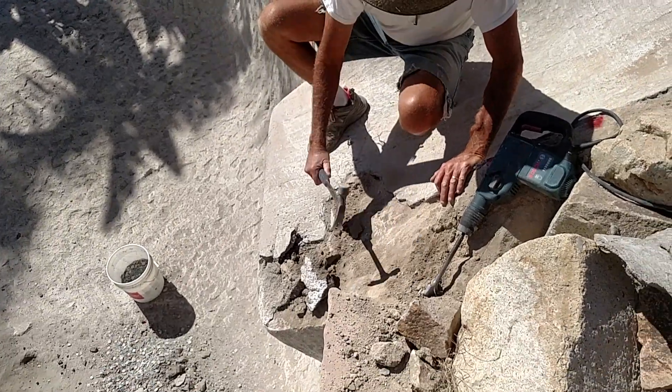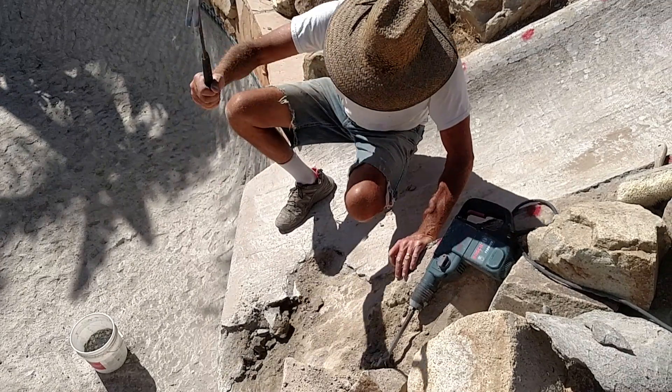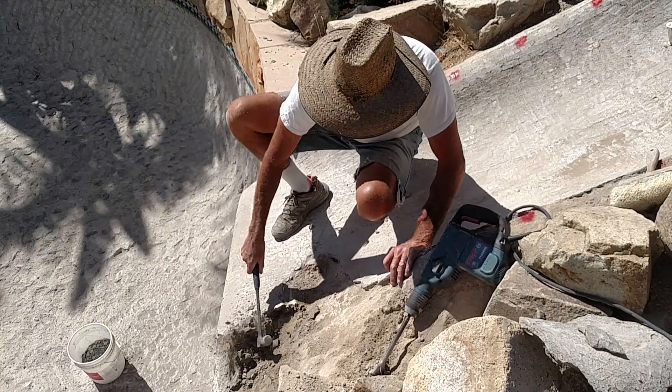Look at that. That's supposed to be concrete, solid, and the whole thing is screwed up. See, that's the sound we should have — that ping sound — but we don't have that.